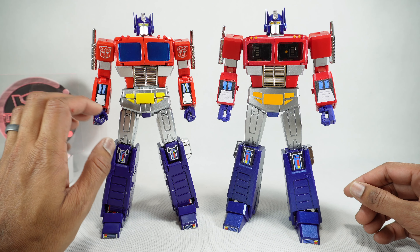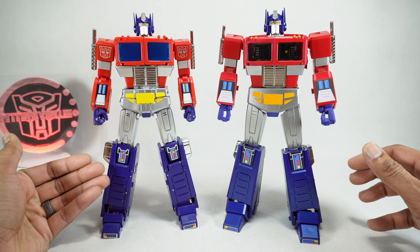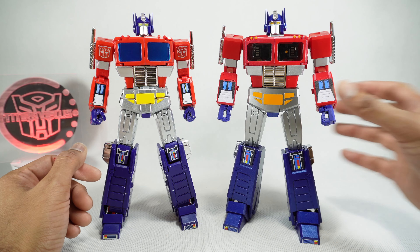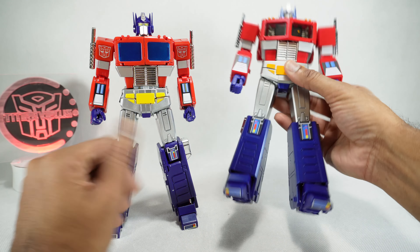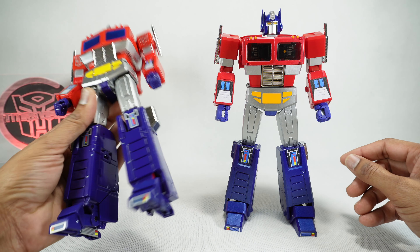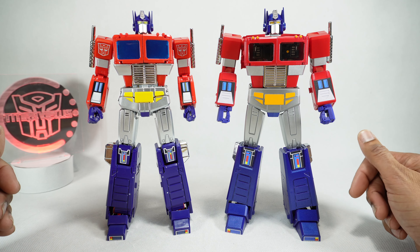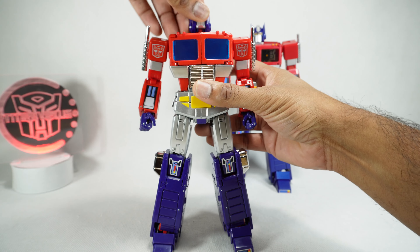Next, let's talk about build quality. On the original MP44, I did have some build issues specifically with the knees and some joints on the elbows. This copy doesn't seem to have that issue — it appears they've corrected the knee ratchet issue and the elbow issues. Same for the Magic Square — no QC problems, materials are well done, though it is a little bit lighter with no die cast. The Takara Tomy one does have a small amount of die cast and is heavier. Since they're both problem-free, I'm going to give them a tie on build.